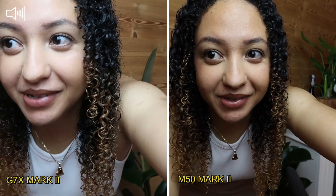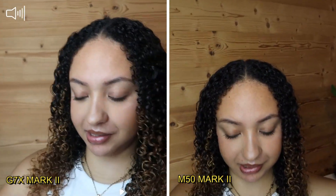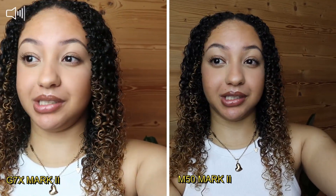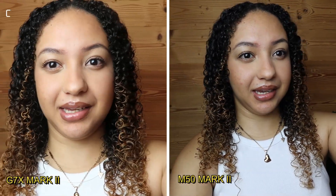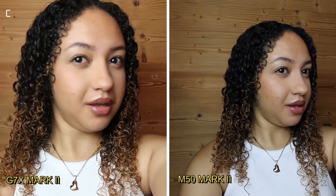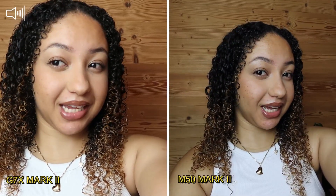Now I'm in front of the light. As you can see, this is the difference between the two — this one is the M50 and this one is the G7X. You can see the difference in the lighting because I'm right in front of the soft light. Which one is better? Let me know in the comment section.